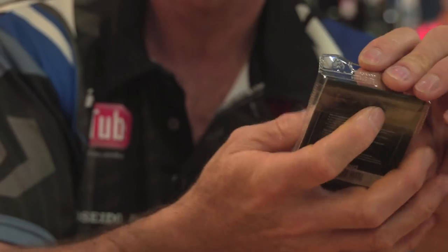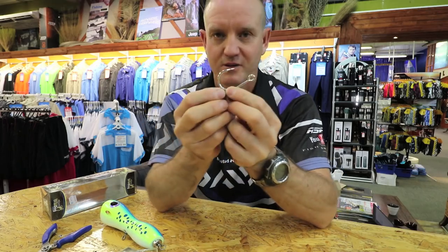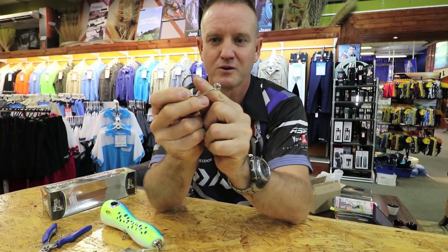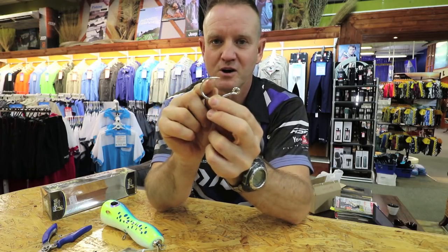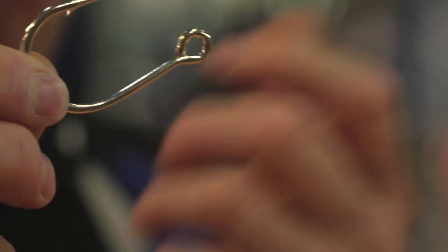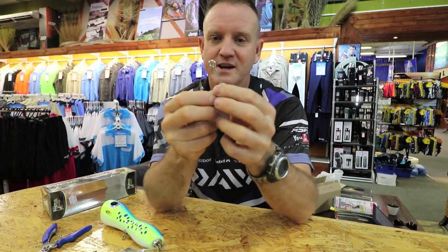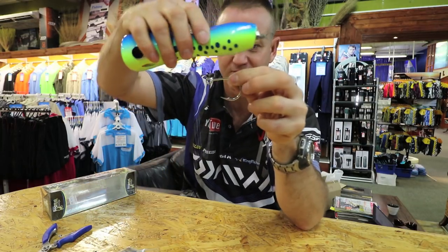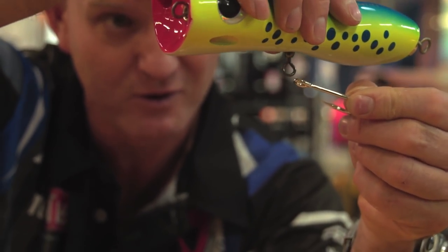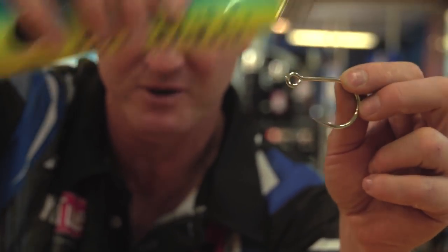The hook is very unique. If you look at it you'll see it's got quite a sharp curve in the top, a small barb, quite a thick shank, and then the eye is straight in line — hence the name inline hooks. What it does is when it sits on a lure it doesn't sit to the side like the old hooks where the eye is bent; the hook is in line.